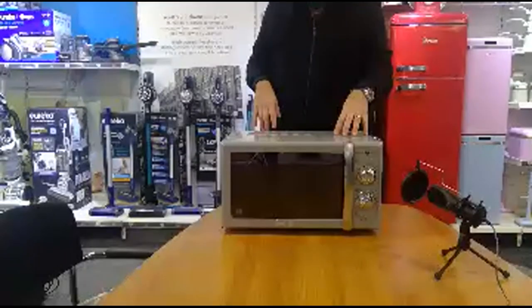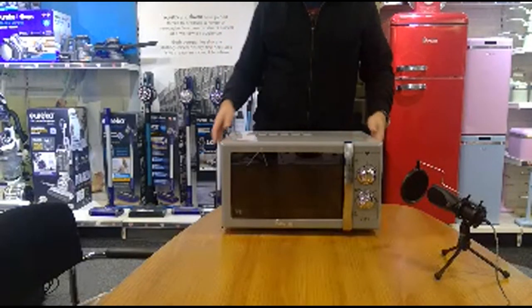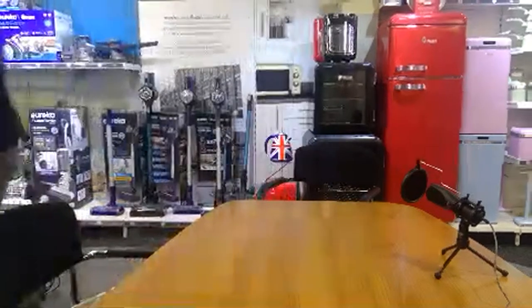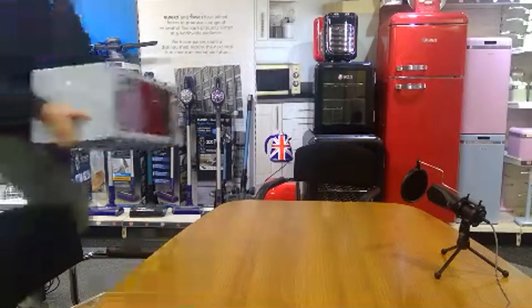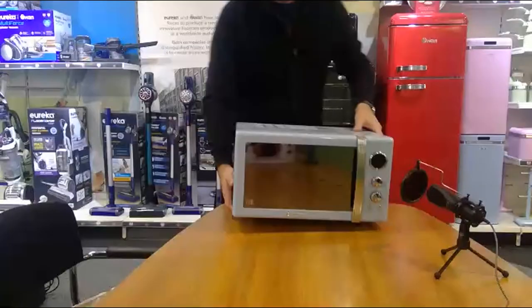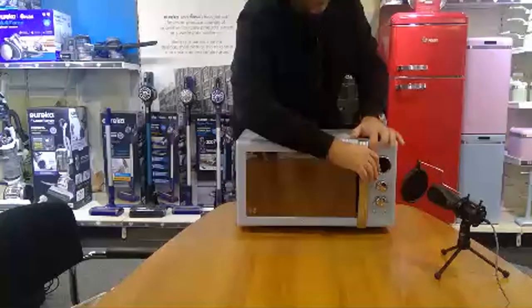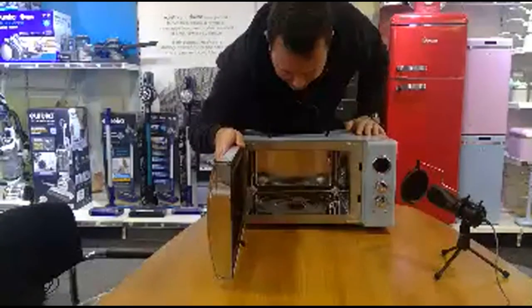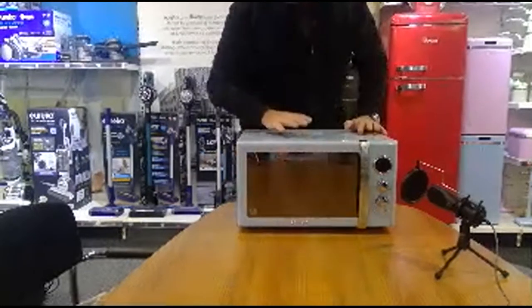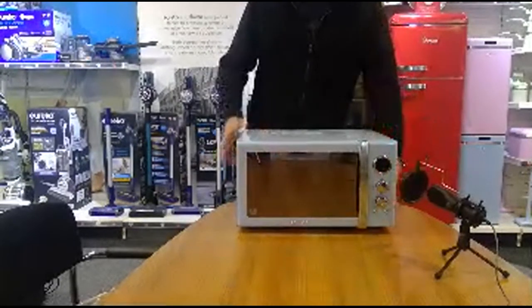There's a digital version of this and there's a bigger version of this because it does so well for us. This is our bigger retro model so it takes a bit more space on the worktop, but as you can see there's only a slight copper accent on it. Again 20 litre digital. When we tend to do microwaves, we tend to do the 20 litre and the steel which makes it even easier to clean and more professional. But yeah, 25 litre and this is available in a range of colours as well. This is a digital version.